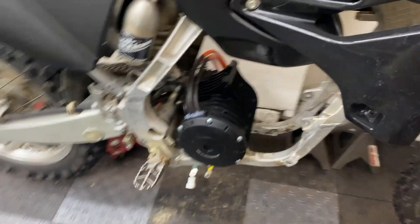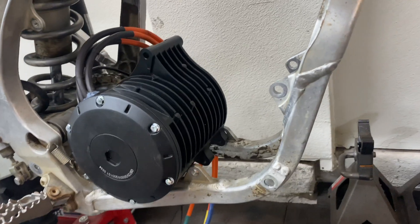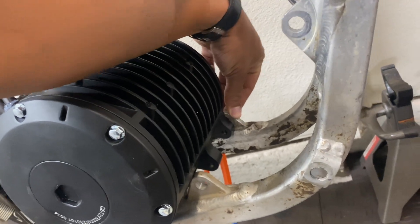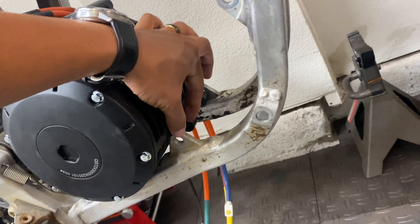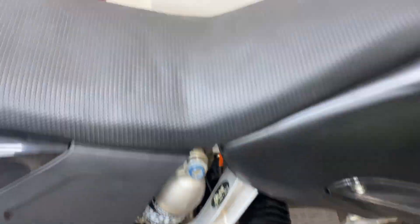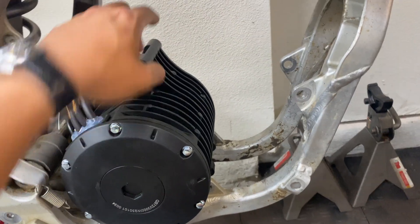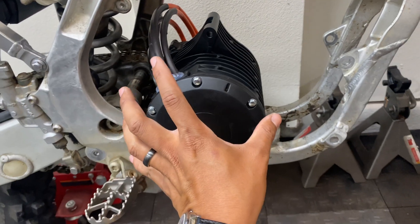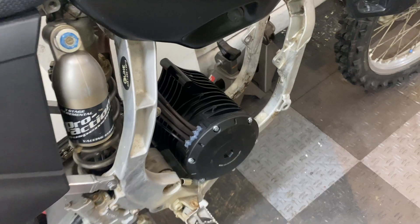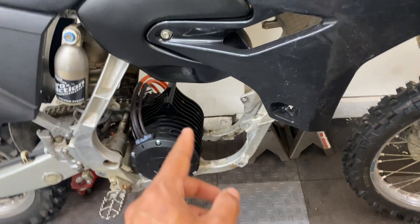I'm definitely going to have to get some custom brackets fabricated to get this motor properly mounted on the frame, but I just want to give you guys a general idea of how it's going to sit. I'm going to use the bottom bracket as the starting point and bolt it onto the tab on the left side of the frame, using a combination of M8 and M10 hardware and some spacers to position it so we can get the sprocket lined up with the chain. Then I'll get some custom brackets made — likely slotted — so I can easily rotate the whole motor and tighten it to properly tension the chain. I'll likely be using SendCutSend for the custom brackets, but I'll go over that in more detail on the next video.